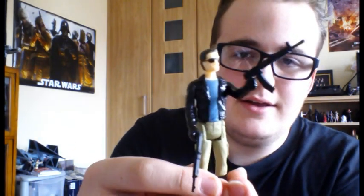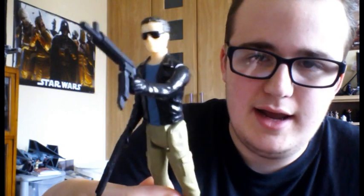Hello guys, welcome back to another figure review. This time we're not going to be looking at a Star Wars figure or a Funko Pop Vinyl figure. This time we're looking at something that's not Star Wars completely — this guy, the T-800, aka Cyberdyne Systems Model 101.